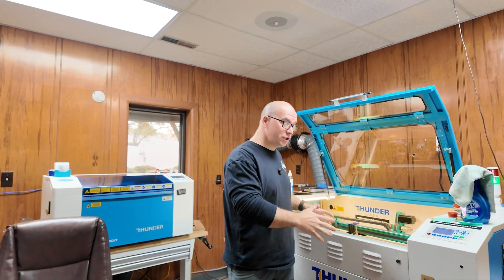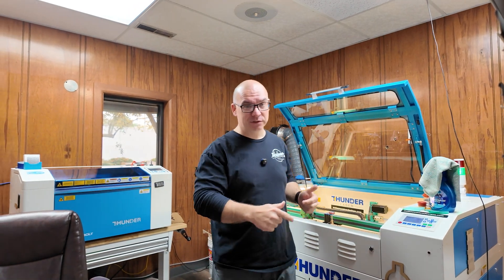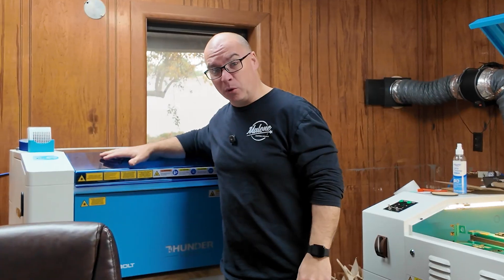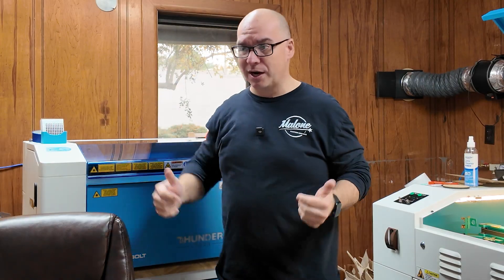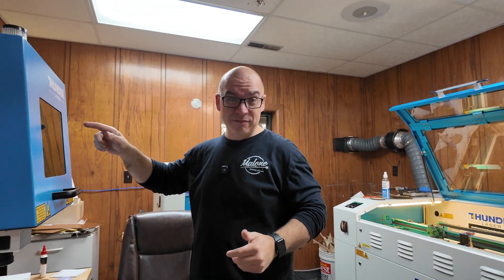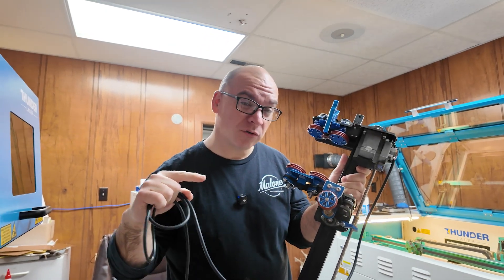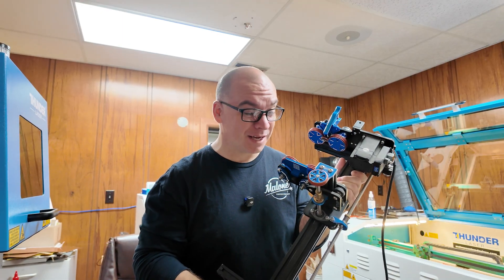This is our laser room — we have it full of Thunder Laser machines. This machine here is our Nova 35, which has an 80-watt laser tube in it. This is what we'll be using to engrave all of those tumblers, but we also have a Thunderbolt back over here behind me, which we absolutely love and it works great. We also have an Aurora 8 fiber laser. But today we're going to use our Rotoboss rotary in our Nova 35 to engrave these tumblers.